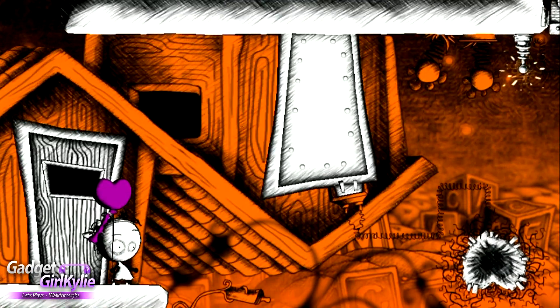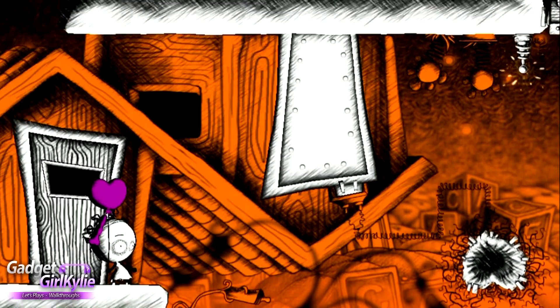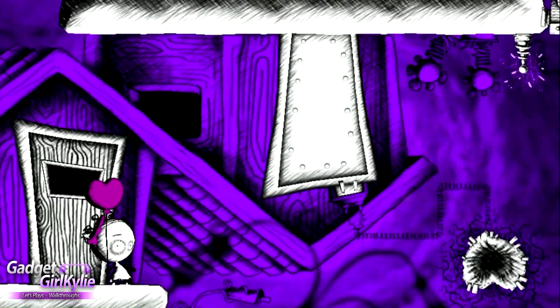Hey guys, Gadget Girl Kylie here, and welcome back to my Let's Play Walkthrough of Murasaki Baby. We are continuing exactly from where we left off.